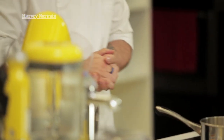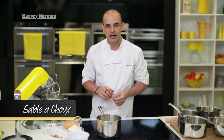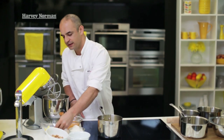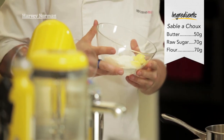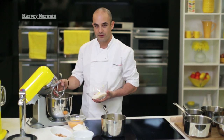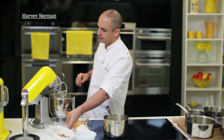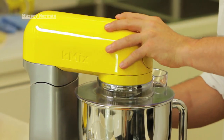The first thing I'm going to do is make the sablé. The sablé will sit on top of the choux pastry once I make that, and it will create a crackle effect. To start, it's very simple — it's pretty much equal amounts of butter, flour and raw sugar. To make the job easier, I'm just going to use the mixer with the beater attached. The mixer is going to help us mix it more evenly and a lot faster with a lot less mess.